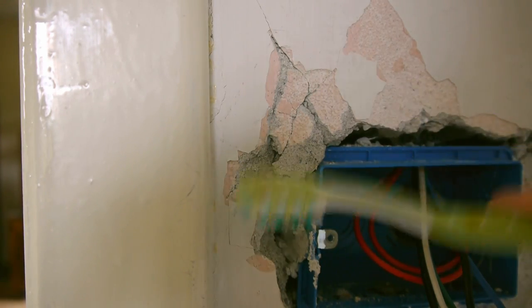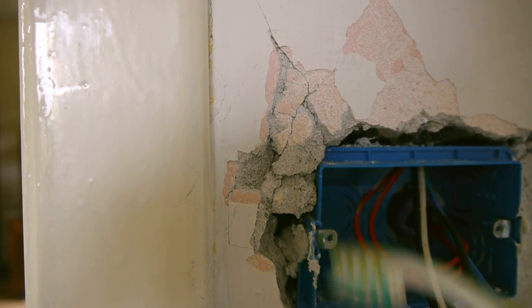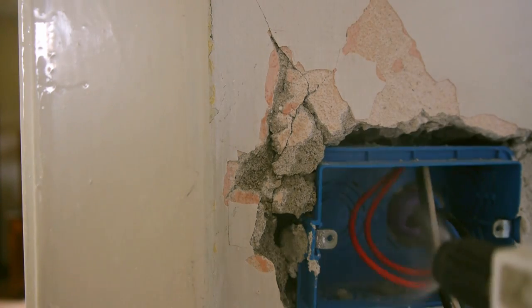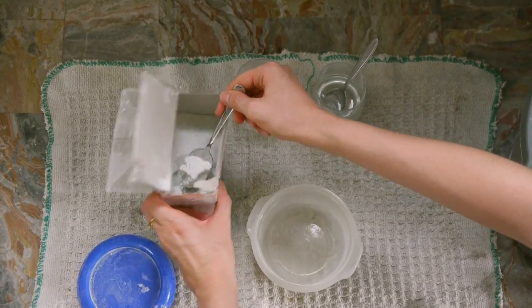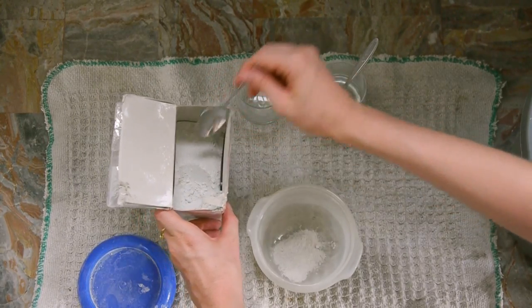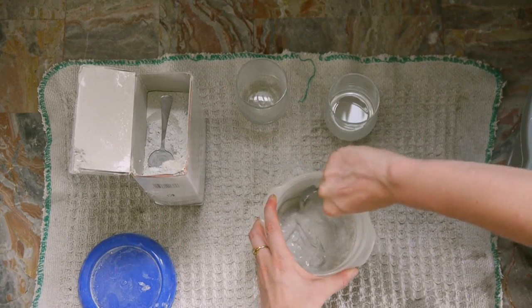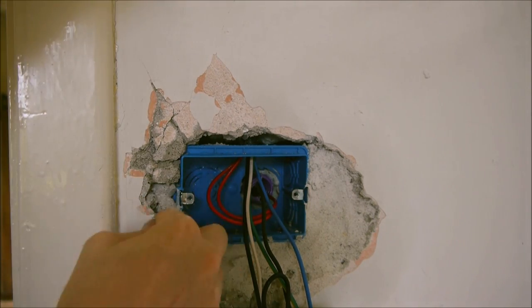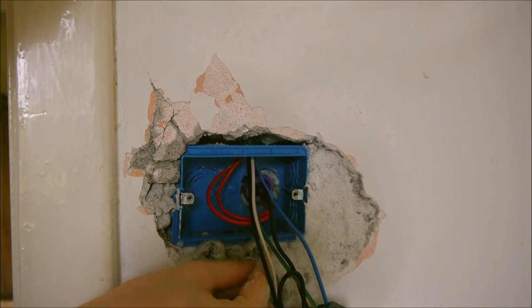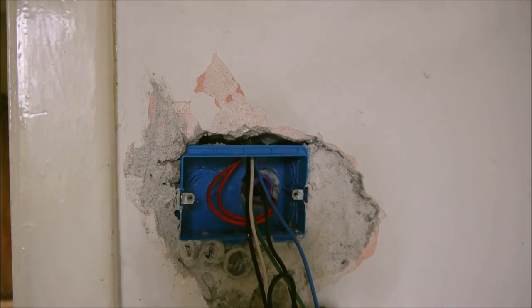First I removed all the loose bits. Now after some experience I would have removed all the broken wall bits with a hammer too, but it does no harm like this. Then I mixed up some quick drying cement that in Italy they call gesso. To help the cement hold its position I dipped small stones in the mixture and stuck them to the wall, to then fill up the cracks with some more cement.